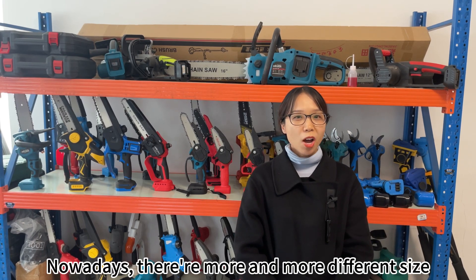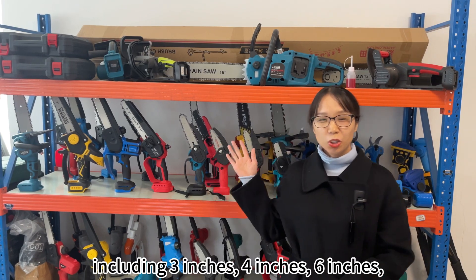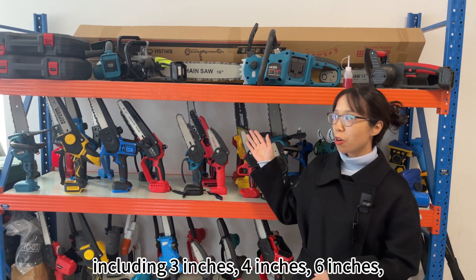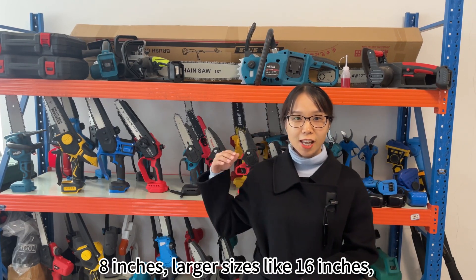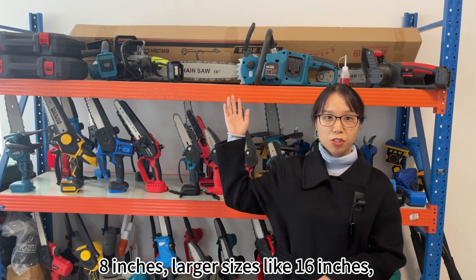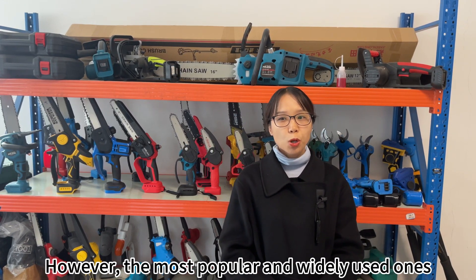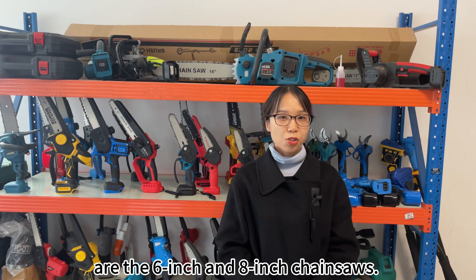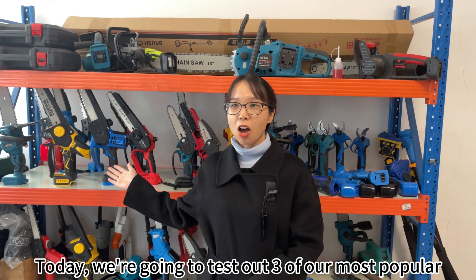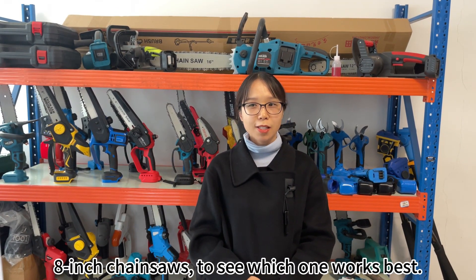Nowadays, there are more and more different sized lithium chainsaws in the market, including 3-inch, 4-inch, 6-inch, 8-inch, and larger sizes including 16-inch and 20-inch chainsaws. However, the most popular and widely used ones are the 6-inch and 8-inch chainsaws. Today, we are going to test out three of our most popular 8-inch chainsaws to see which one works best.